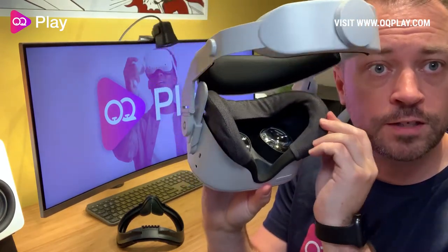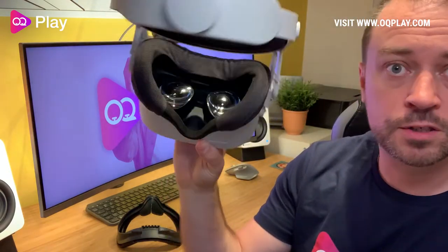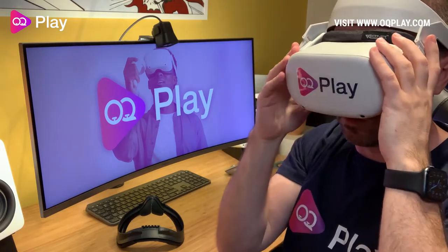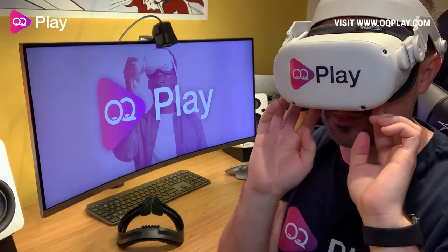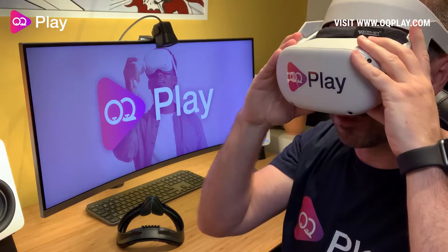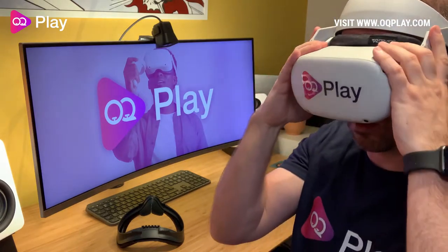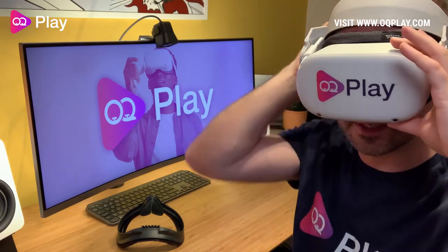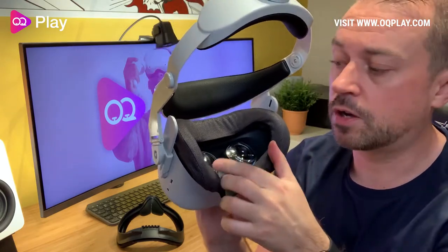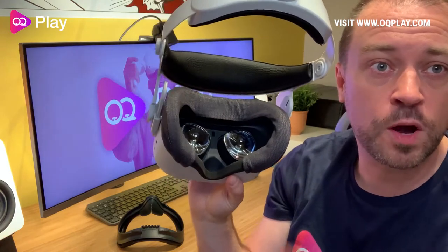So we've got our VR cover fitted — had a bit of trouble with these little attachment bits, but they're all on. Feels good. With the halo strap I don't feel much pressure around the face anyway, but if you had the elite strap or the original soft strap it would probably feel a lot nicer since you haven't got that rough texture around the edges of your face. Also, keeping the original interface means you won't have issues if you wear glasses — some covers aren't wide enough, but this interface accommodates glasses fine.